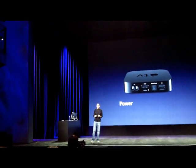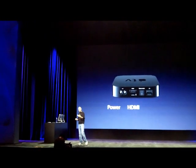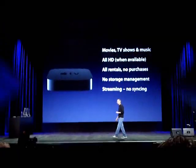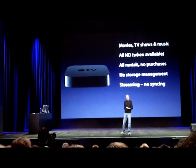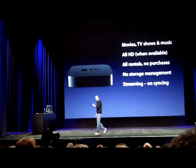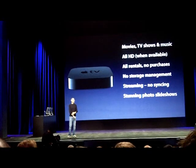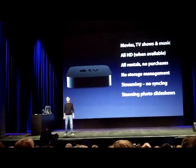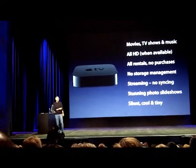It's got the power supply built in — there's no power brick, all you do is plug in a power cord. One HDMI connector to go to your TV, which brings digital video and live content from your computer if you want. Photos, videos, music. There's no syncing required. It's super easy to just stream stuff right from your computer. And when you stream photos in, stunning photo slideshows. And it's silent, clean, and tiny.